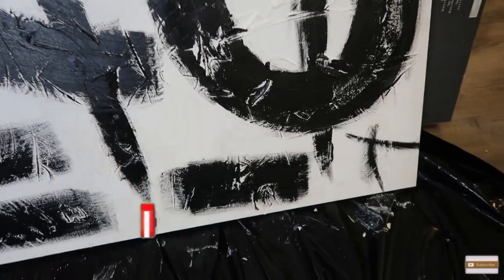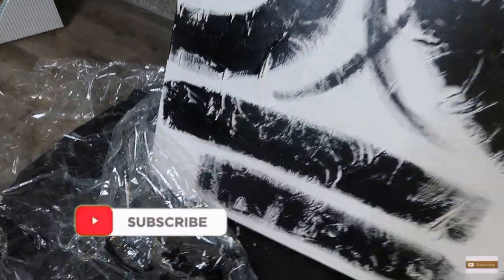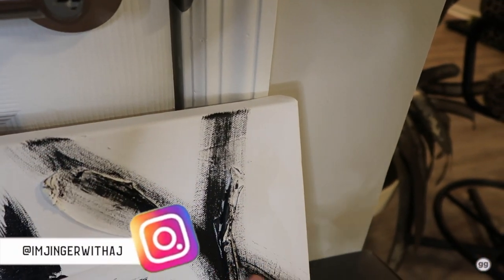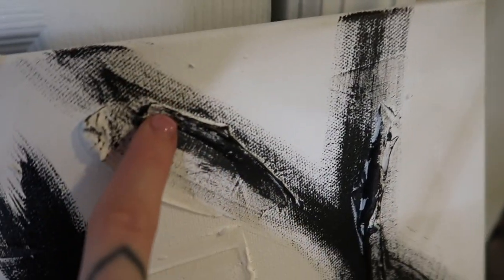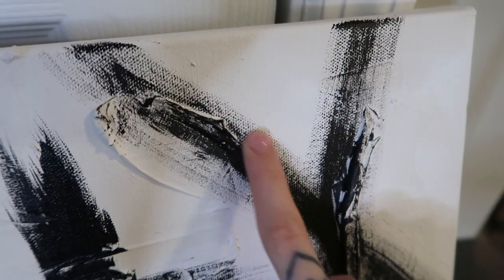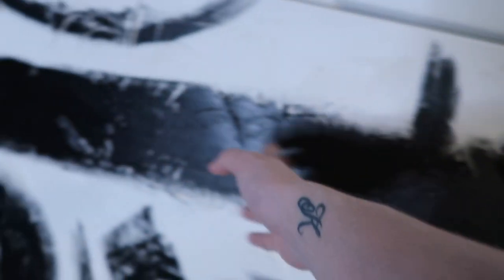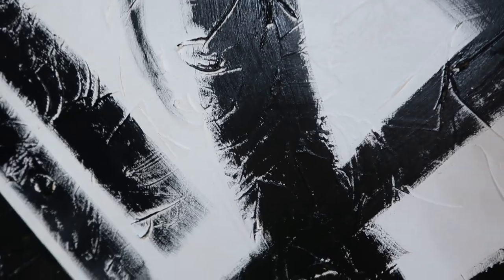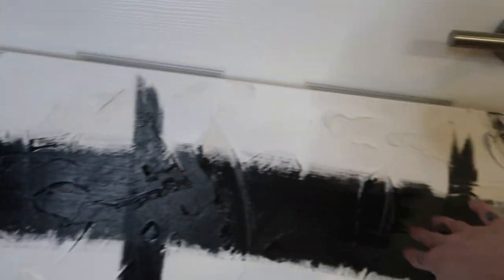This is what the end result of the canvas looks like — it dried and it looks so good! The only thing I would say is, if you're going to recreate this, when you paint on it, it's going to come out like this. When you stroke your brush, it's going to skip over where the spackle is, which was the point. The first stroke I did, I painted it in. I would really suggest doing it like this because I feel like this looks better.